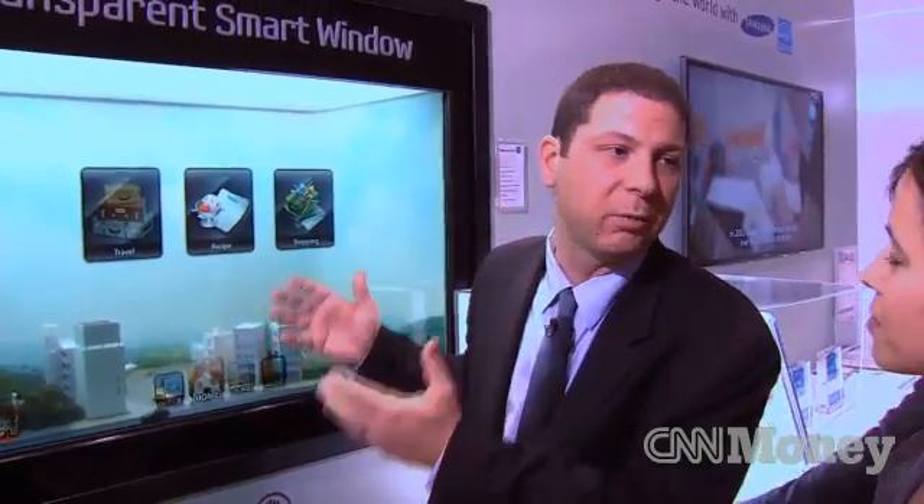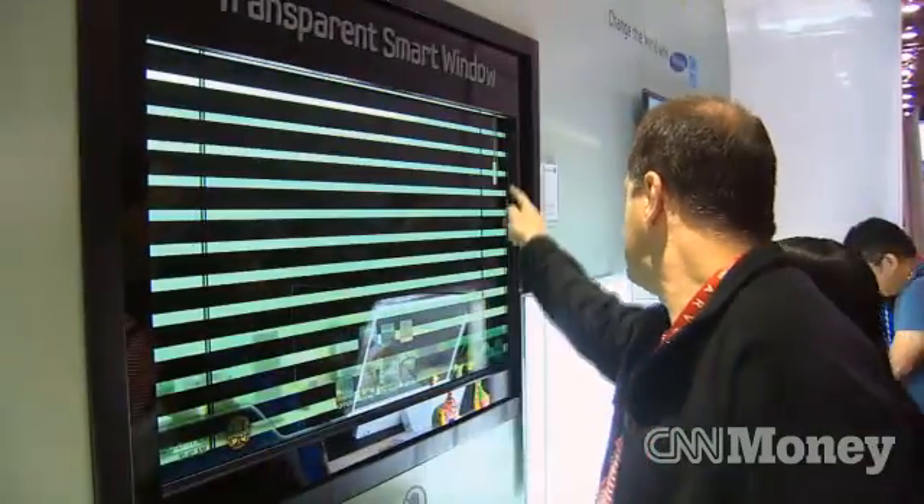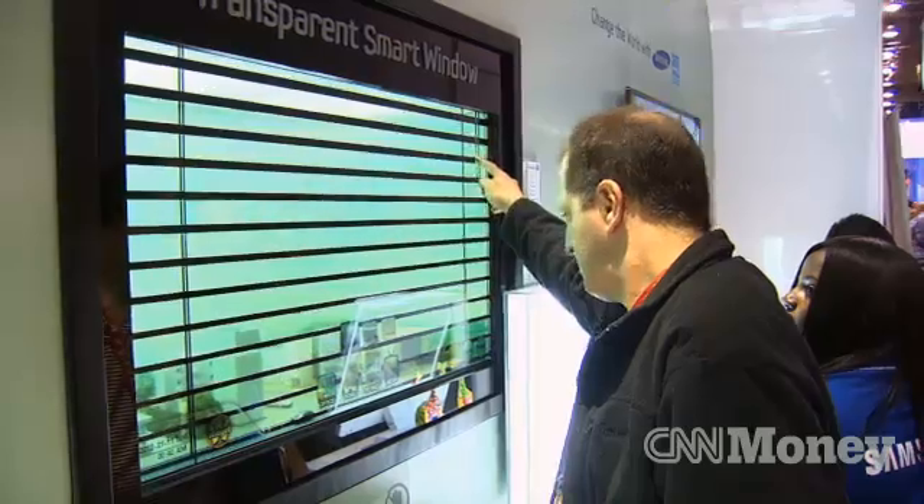This could be overlooking a warehouse where you have to keep an eye on inventory, or it could be looking outside. There are many applications where you may need to be looking up and at your computer screen at the same time, and this is a technology that's going to allow for that to happen.